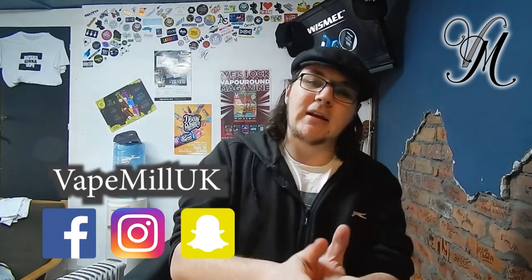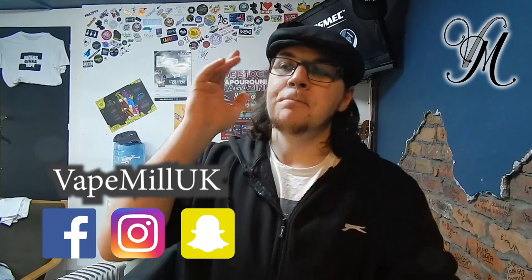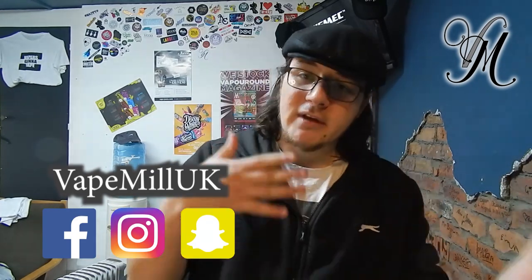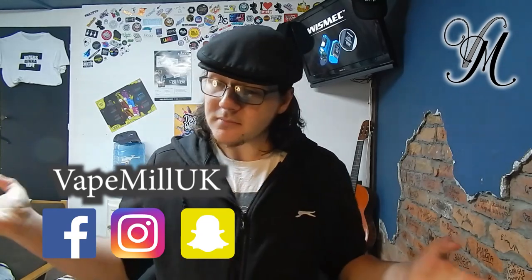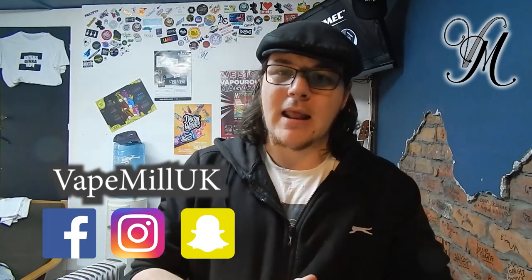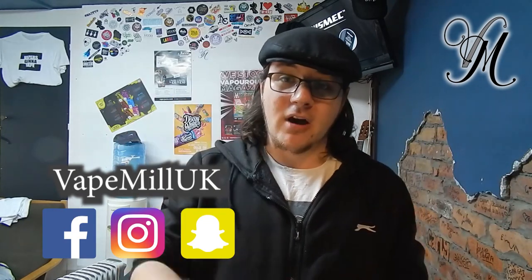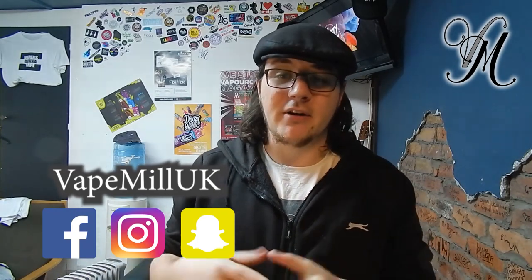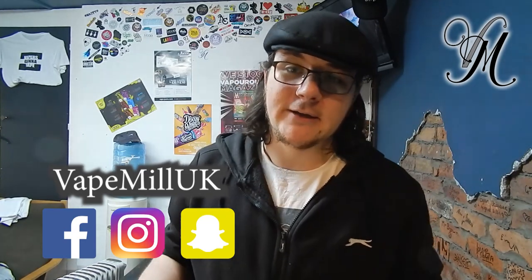I will definitely do a video for next Tuesday, and I'm thinking it might be a live video — the first time I've ever done a live chat sort of video. So let me know down in the comments what you think, because if no one calls for a live video I'm not going to do one. At the same point, if you don't intend on attending the live video, don't tell me to do one either — because I don't want to be sat there on my own like a loner.